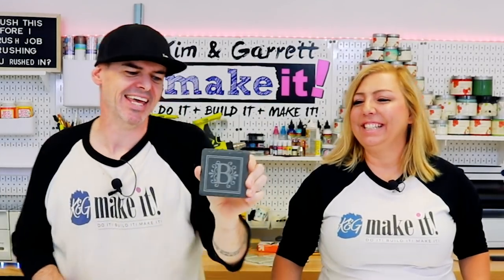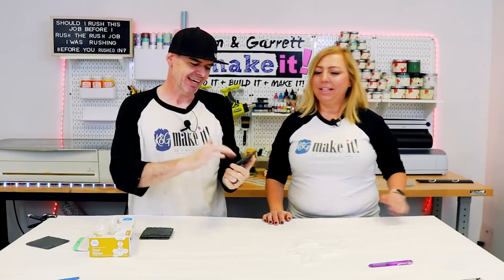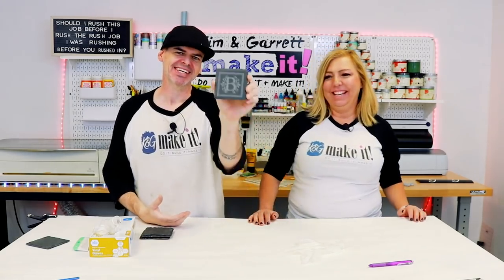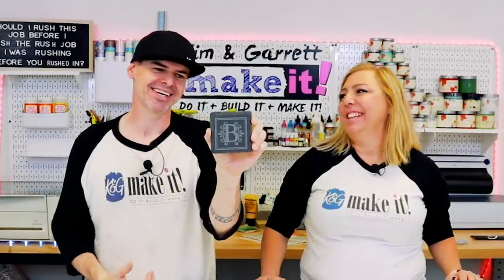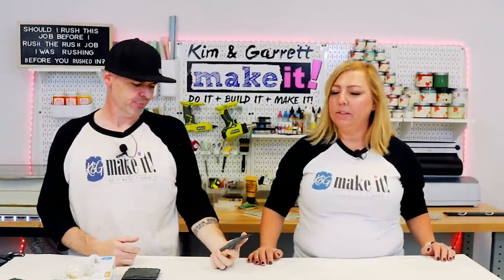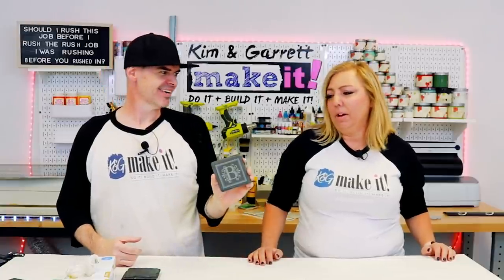Look at that — I think that is the coolest. I love the etching on the slate. He thinks it looks classy and manly. I think it just looks classy. Bring a bottle of wine and this little set of coasters — these can be used all year round. I still won't use a coaster, but I want this coaster.